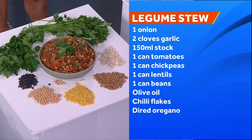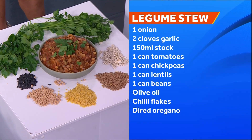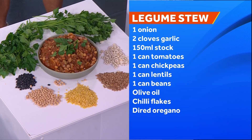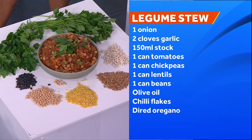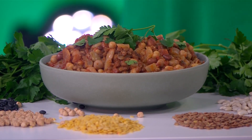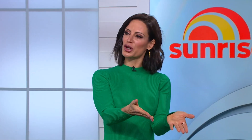Legumes are so cheap, so affordable, nutrient dense — a good source of fibre, lowering cholesterol and blood pressure. I've made what I call my legume stew with chickpeas, tomatoes, stock, lentils, beans, chilli flakes, and dried oregano. Bring it to the boil and let it simmer for 40 minutes. It's a wonderful way to enjoy legumes and that's like a $4 meal.